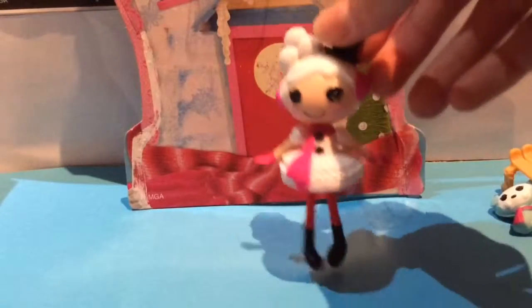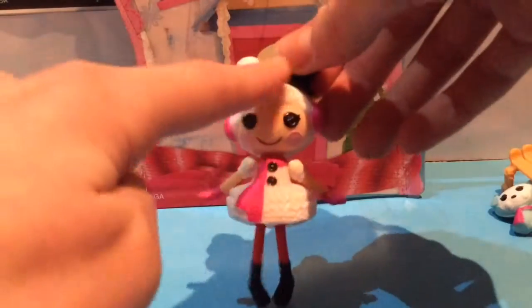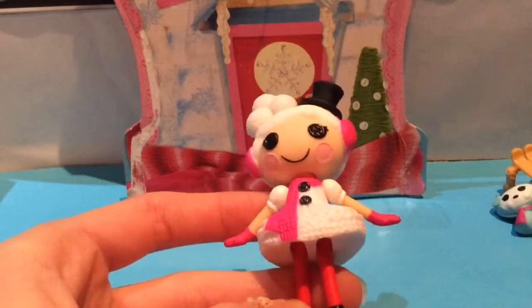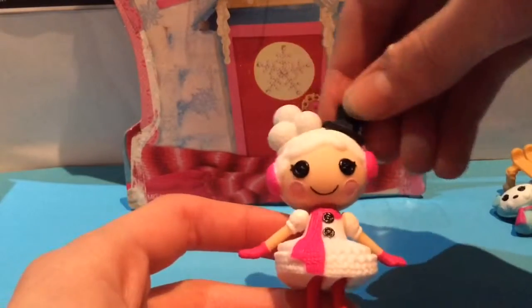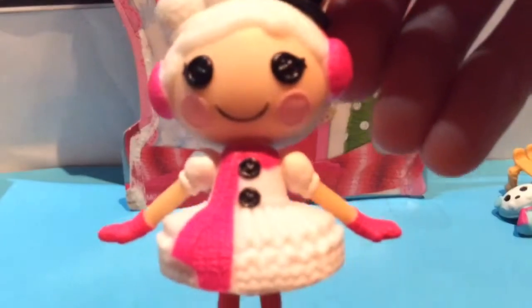Now let's get on to Winter herself — I just love this doll! She has white hair pulled to the side with little snowballs on top and a little hat. She's got little pink earmuffs, lovely pale skin, and pink cheeks. Her hairstyle is like a sort of updo. Her body has this adorable little dress which makes her look a bit like a snowgirl — she has two black buttons.